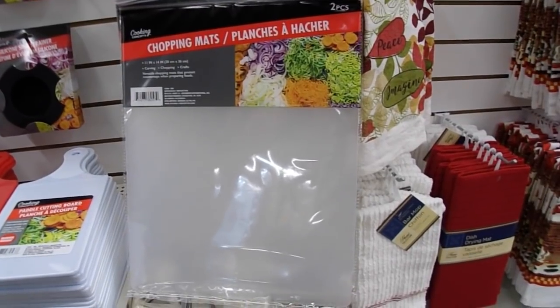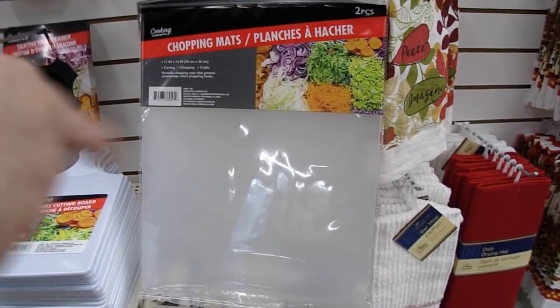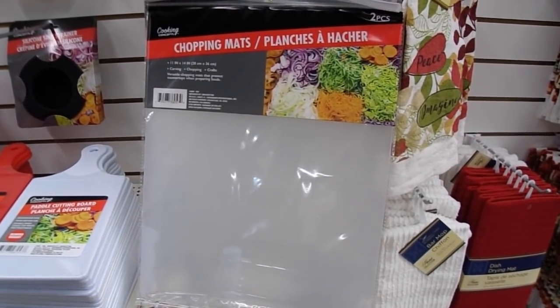I know I showed you chopping mats on our last video, but one of my viewers said she uses it with her dies — she cuts the die out of her chopping mat and makes it into a mask or stencil. I thought it was a genius idea and I wanted to share it. So I hope you enjoyed our day at the Dollar Tree, got some great ideas from our tips, and I hope you'll give this a thumbs up and subscribe. Please tell your friends about me on social media. Thanks so much for watching. Bye-bye.